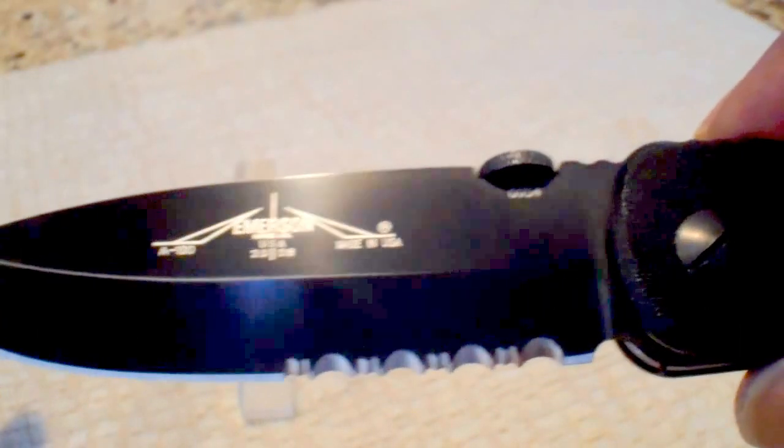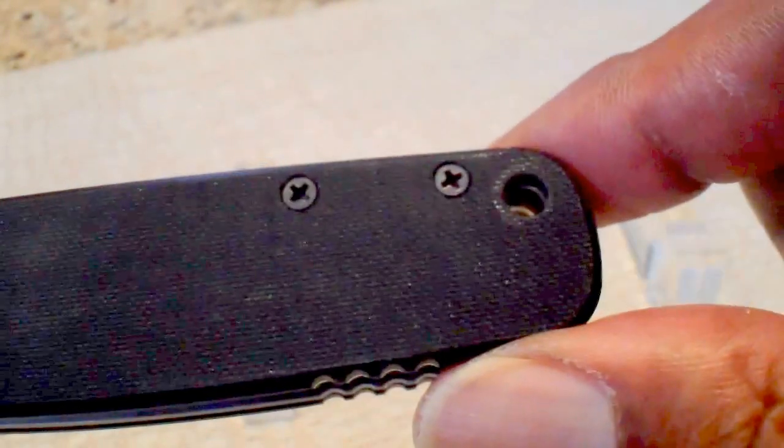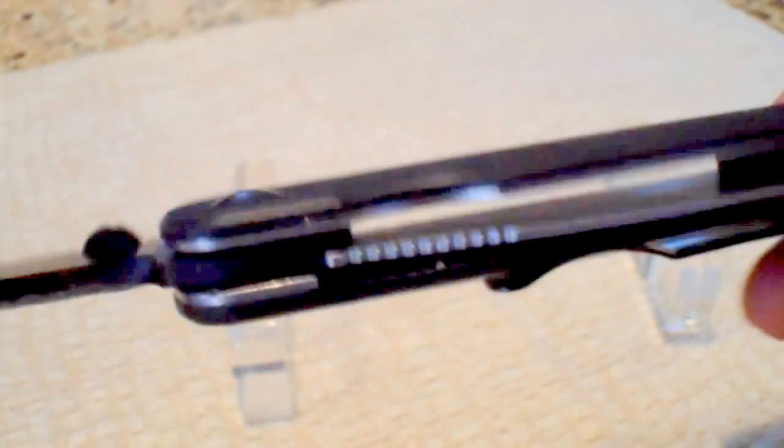It has a disc opening device instead of a thumb stud — it has a disc. Still as effective as thumb studs. Easy to deploy, no problem.